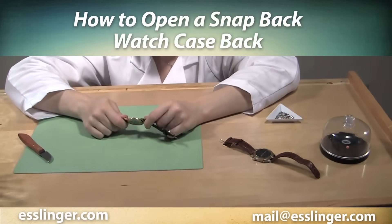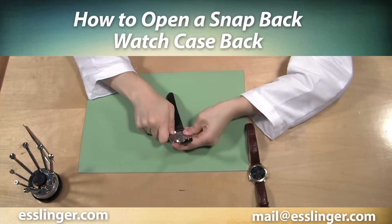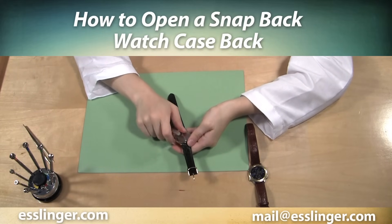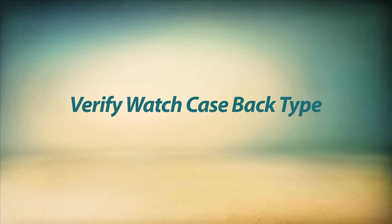Do you want to change your own watch battery? Are you unsure how to go about opening your watch case? Watch this video from Esslinger.com and learn how easy it is to open your own snap-off watch case back.